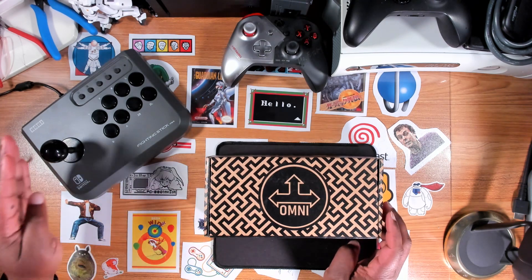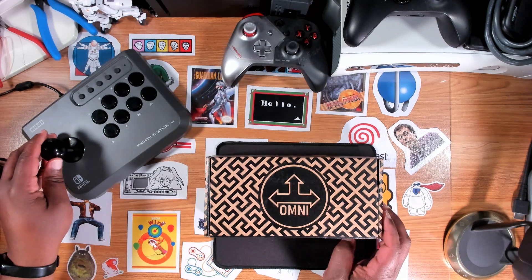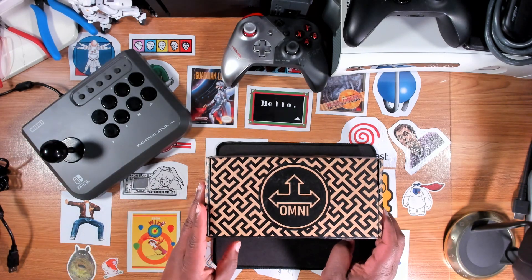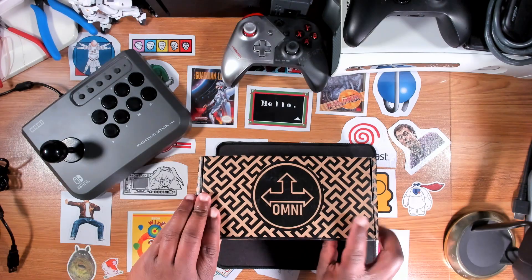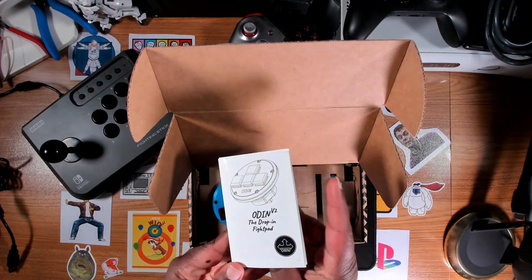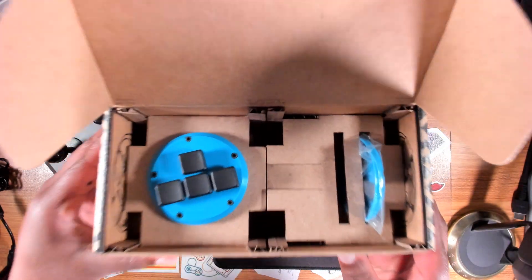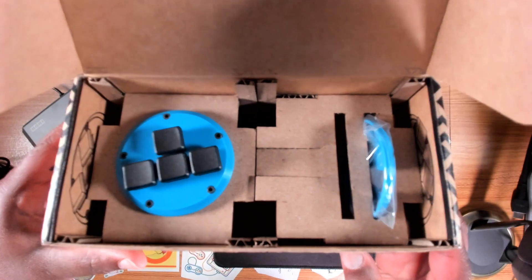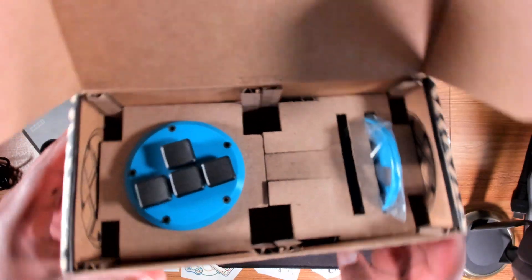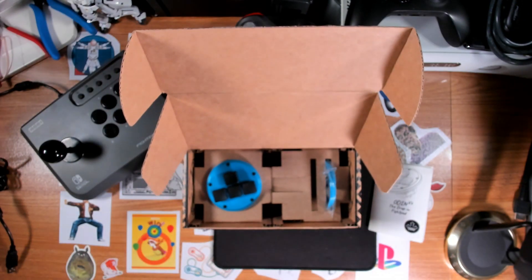My plan is to replace the lever on this Hori Fighting Stick Mini with a leverless solution. So here I have an Omni Odin V2. It comes with instructions we'll look at later, and then the actual Odin V2 itself — you can see it's a leverless solution in a WASDE configuration. We'll take a closer look at that.